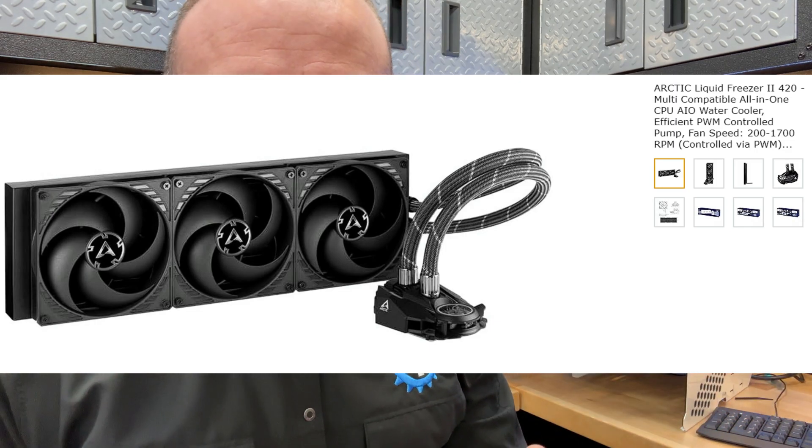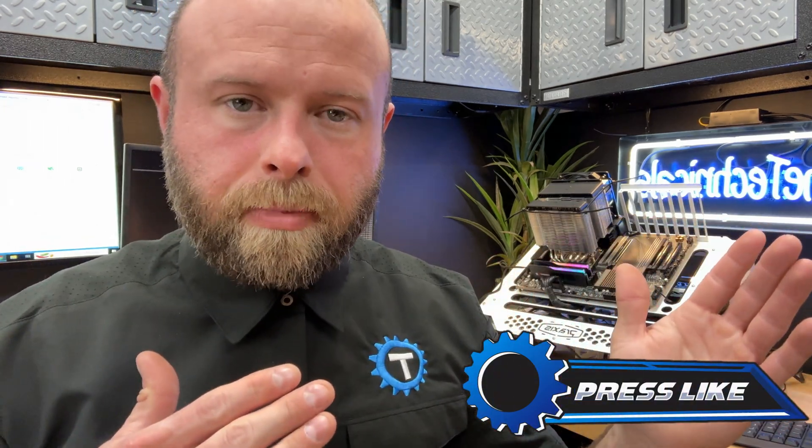We're going to go AIO but go bigger — this bad boy lands tomorrow, we're going to slap it on and see if we can achieve lower temperatures on the 7950X3D. Once we have that cool baseline established, we can start playing around with the settings. The 7950X3D is inherently more efficient — voltage is already pretty low compared to something like the 7950X. If you know about CPU mining in the 7000 series, EXPO profiles, undervolting, overvolting, or BIOS settings, let me know in the comments. Stay tuned for part two. Subscribe and like for more — I'm the Technicals, see you next time.